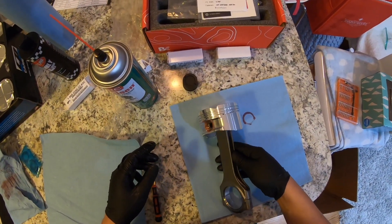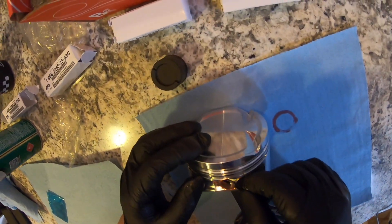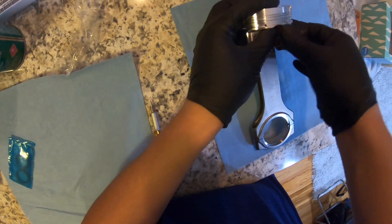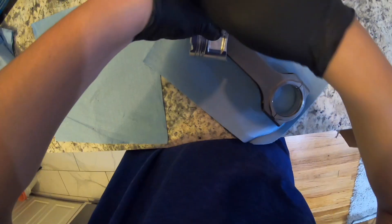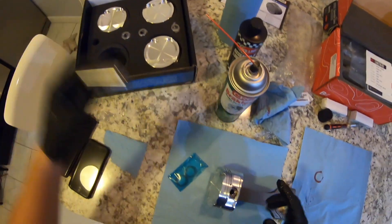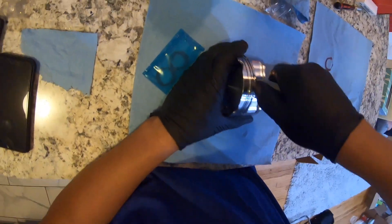Now we just need to lock this with another circlip. Once you have the circlip in, you want to use any old wrist pin — just make sure it's all squared up in there.